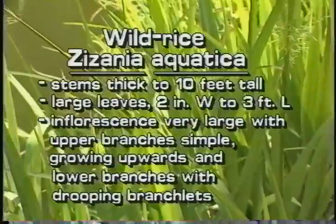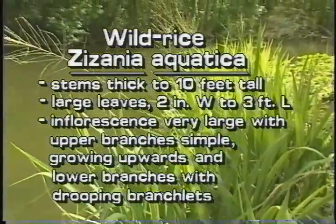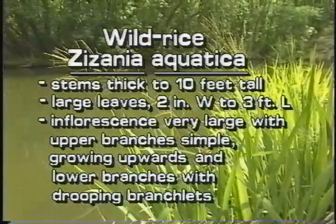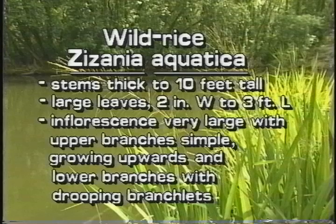Wild rice is a native grass that produces edible grains. Its thick stems grow to ten feet high. It has large leaves, typically two inches wide and three feet long. The large inflorescence can be two feet long and a foot wide. Its upper branches are simple and growing stiffly upwards, while its lower branches spread out and have drooping branchlets.